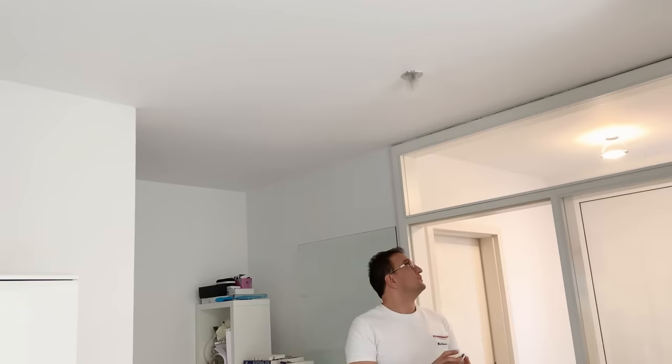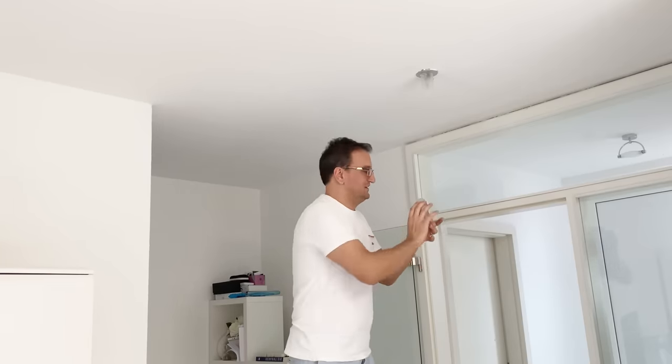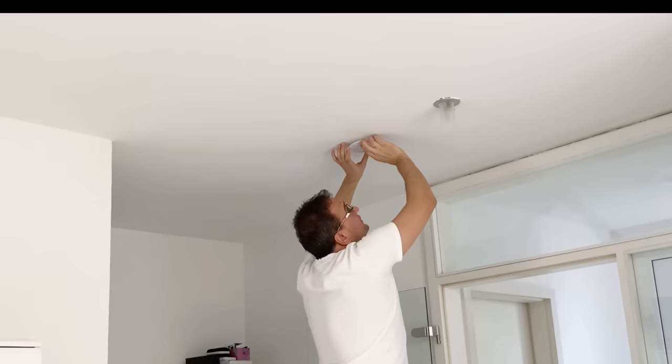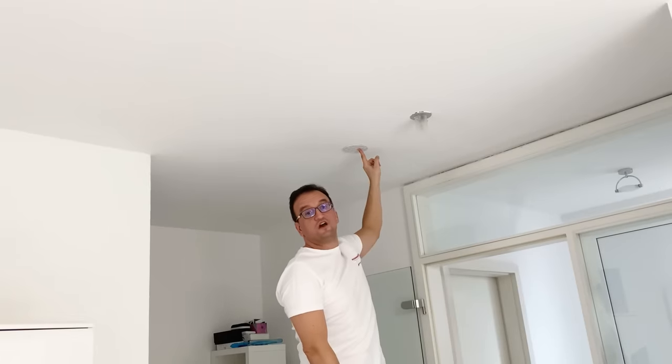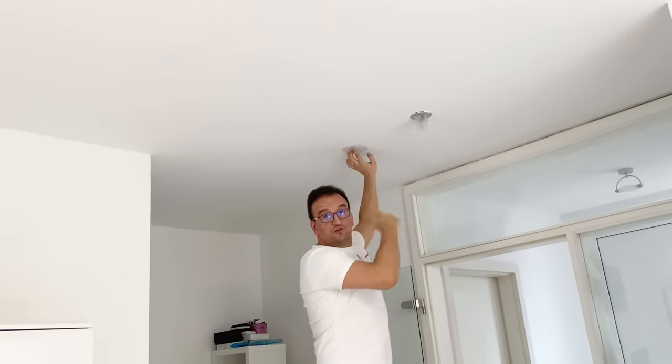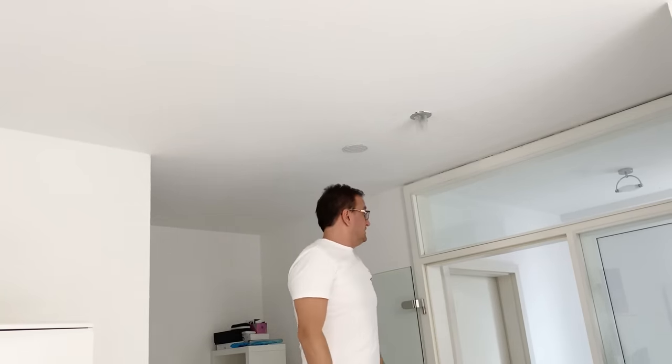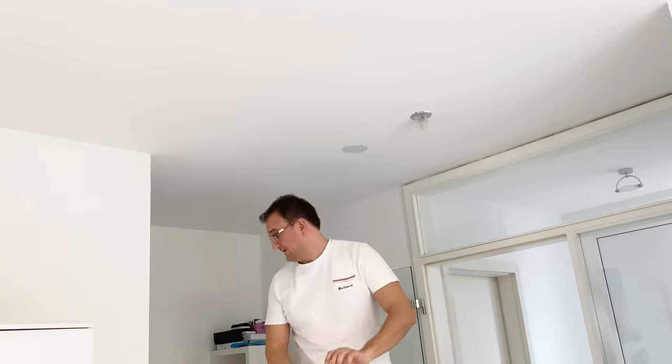We're installing the first one on the ground floor in the living room, next to the stairs going upstairs. It's also close to the kitchen, so it's in a central place on this floor — that's a good central location.